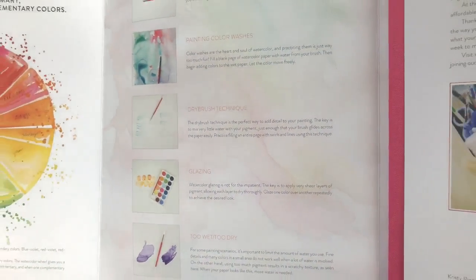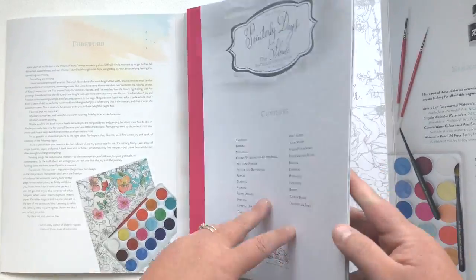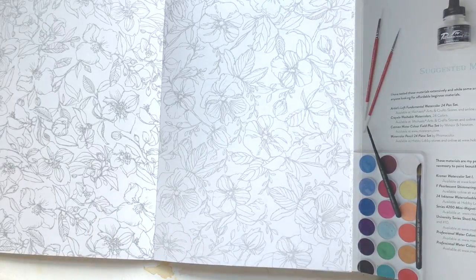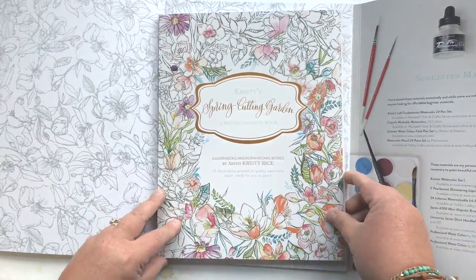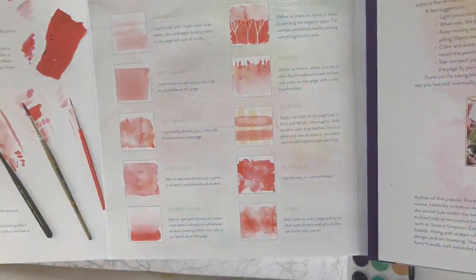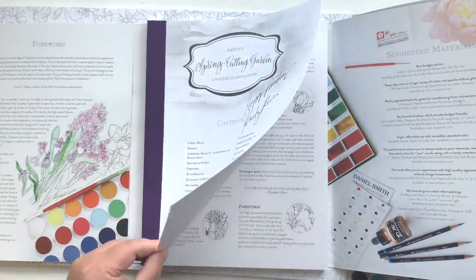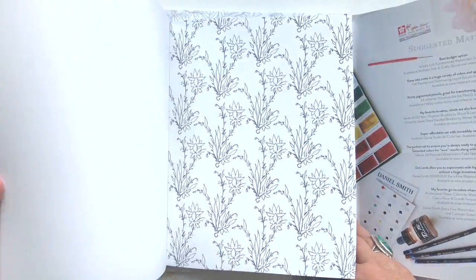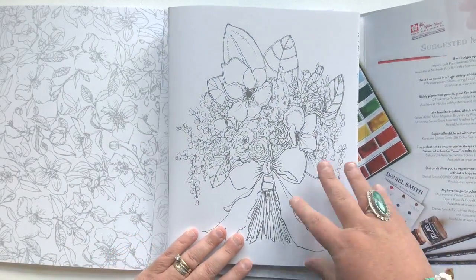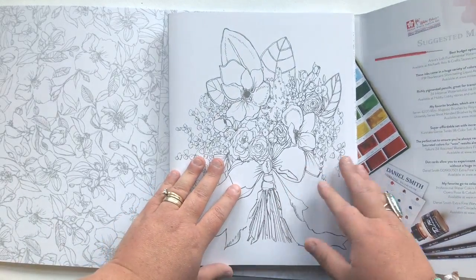The original Painterly Days had artwork on both sides. There's absolutely no bleed-through with this particular watercolor paper, so you can actually paint on both sides in the Painterly Days book. We switched it up a bit for the Cutting Garden series — same structure, same format, but a little bit of a difference in size: eight and a half by 11 versus nine by 12, and the artwork is not double-sided anymore. There's also a change in the style of artwork and the darkness of the outline — Painterly Days is a little lighter, where Christy's Cutting Garden is a little darker, but the difference is pretty negligible.